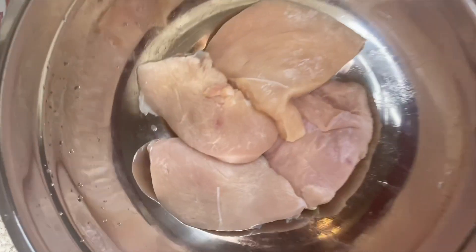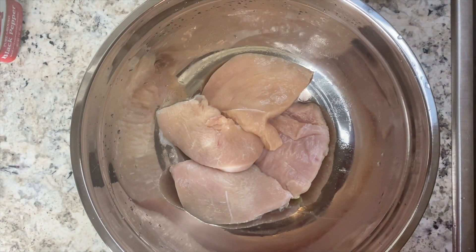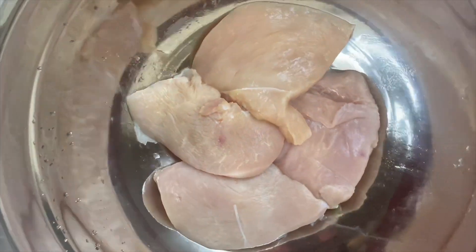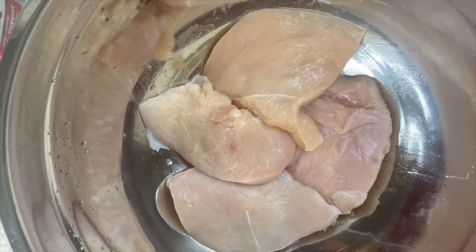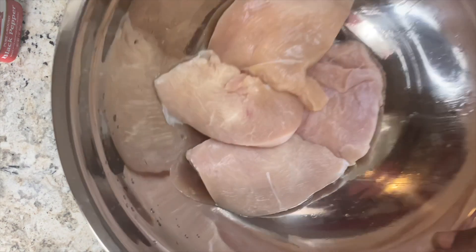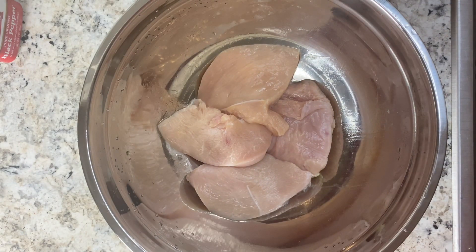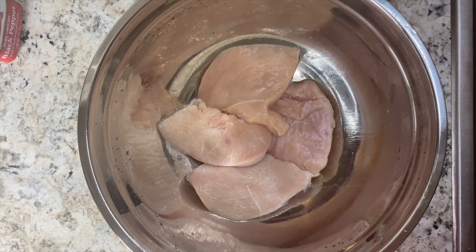Alright, we've cleaned off our chicken breast and as you can see guys, listen - they're not that big. You can tell they took like two pieces of chicken breast and just sliced them in half. And there you go - so they're nice sized pieces. I'm not going to complain, let's get to seasoning.